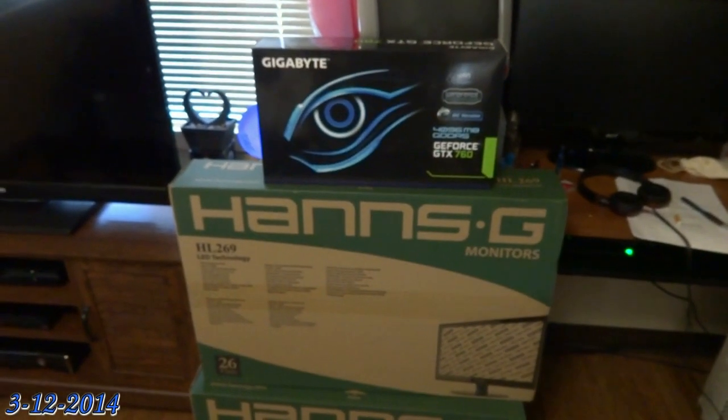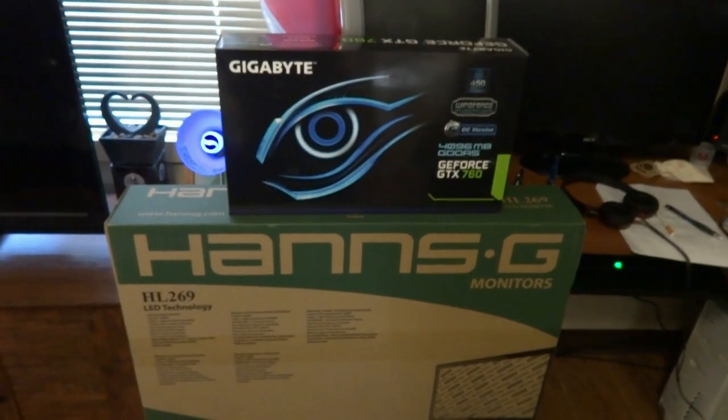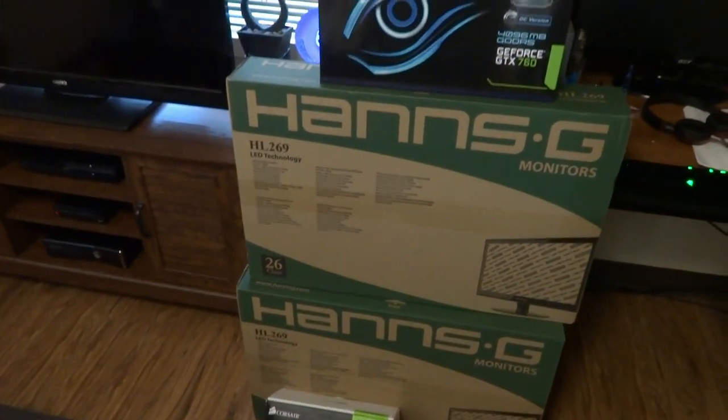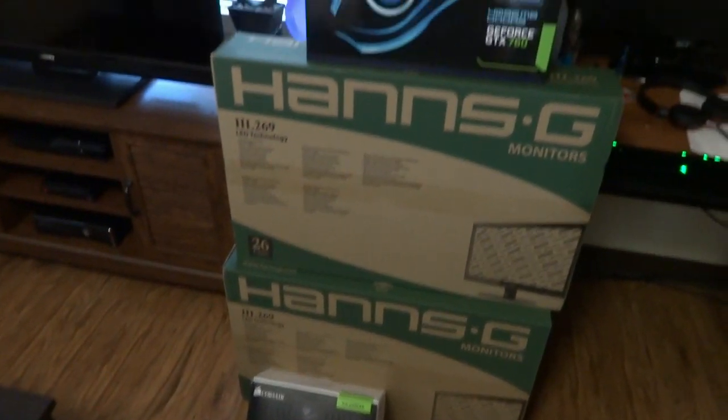What really sucks is coming home on your lunch break to find out the delivery man's been here with your two 26-inch monitors, new power supply, and video card. It's gonna make the rest of the day a long, long day until I can get off work and come home and play with this.